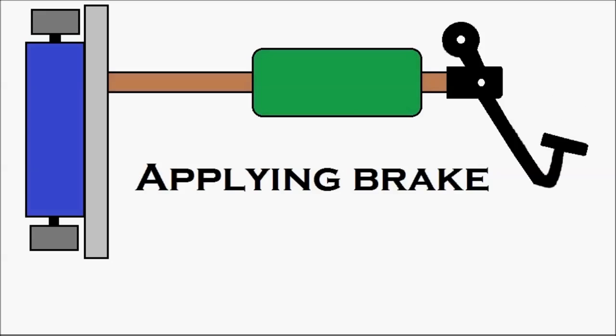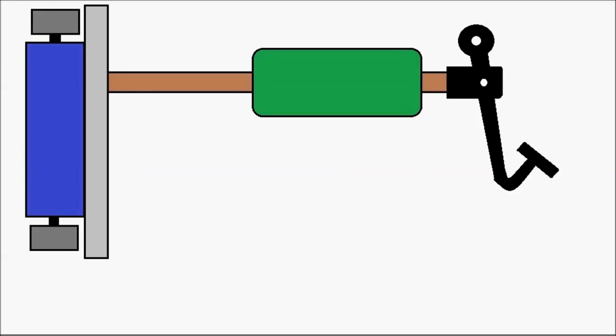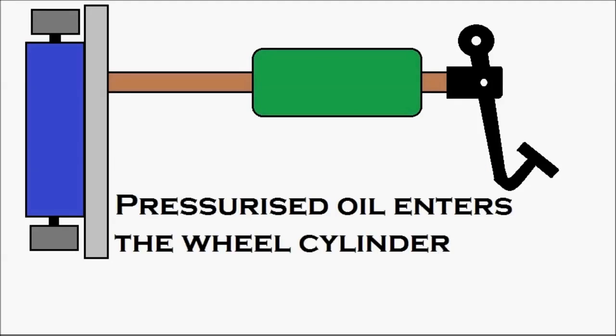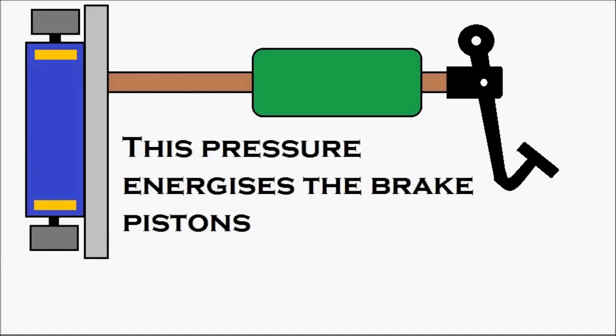Let's apply the brake. Stepping on the brake pedal, the brake pedal moves and pressurizes the fluid in the master cylinder — that's the master cylinder in green. The oil gets pressurized inside and moves, and the pressurized oil enters the wheel cylinder — that's the wheel cylinder in blue.